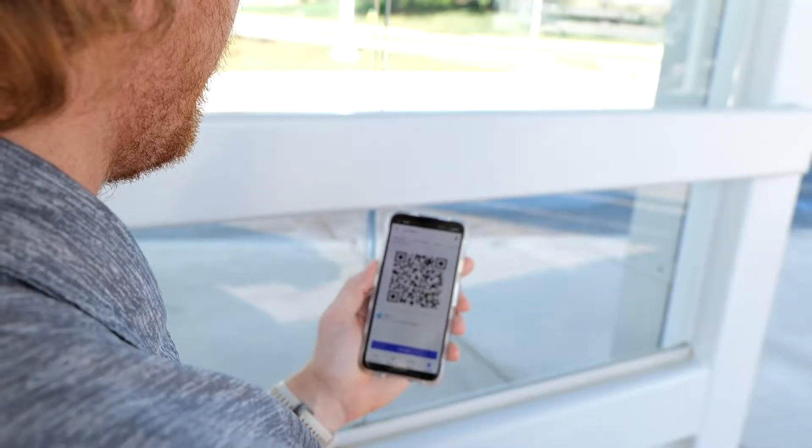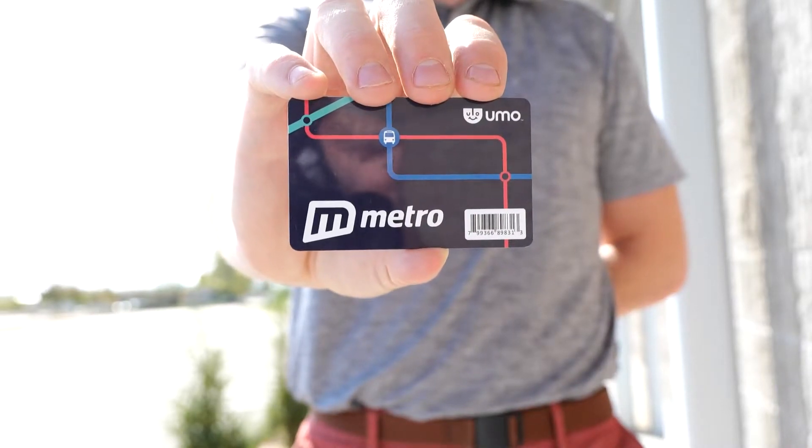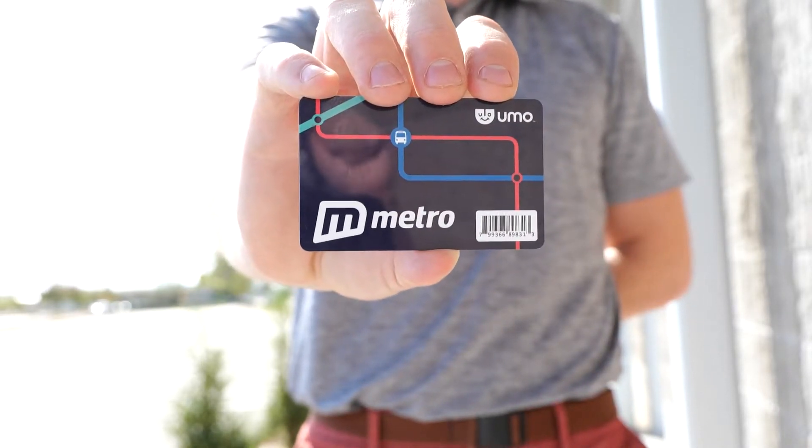You can download the YUMO Mobility app in the App Store or Google Play. You can get a YUMO card at Metro's office, on our website, or by calling customer service.